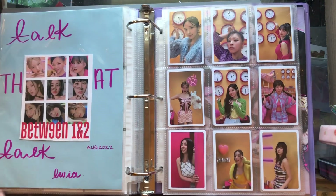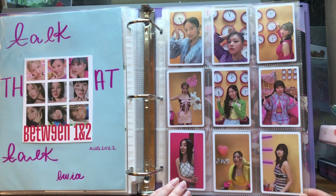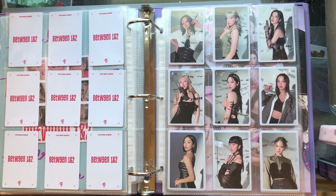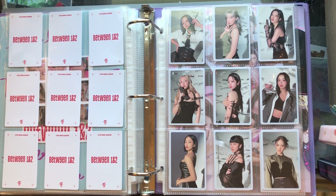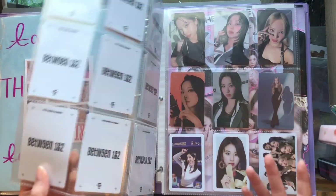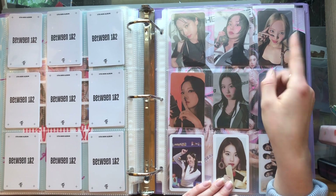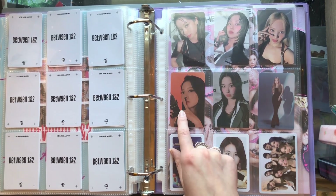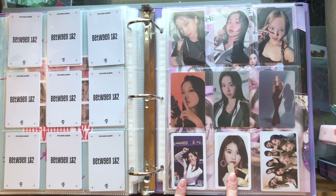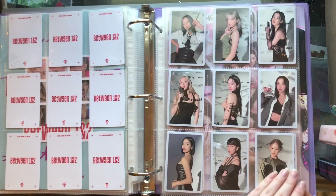Then I have my very small TWICE collection. These are some Between One and Two POBs — another set of POBs. If you don't collect TWICE, they come with an OT9 set of pre-order benefits if you pre-order the album, a little package with all of these. These are the two versions I bought. I have another set I used to journal with. And then here are my album PCs that I just kept one of, then Dahyun's Target card, Chaeyoung's Message card, and then Chaeyoung and Dahyun Married Happy cards, and then the group card from this set.